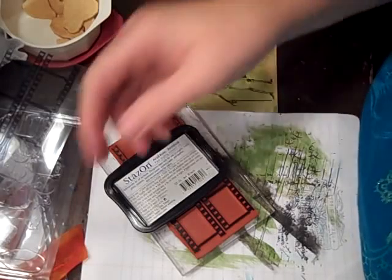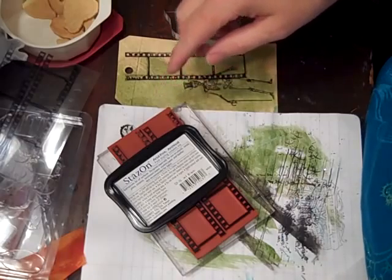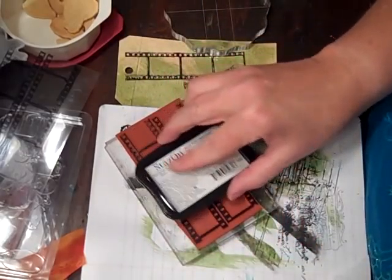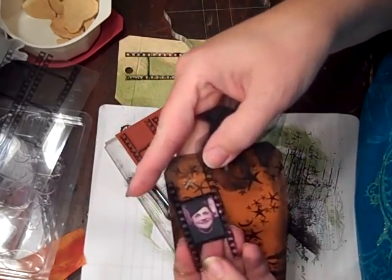Hi everybody, this is Roxy and I am making — I found a Red Lead stamp set and what it makes is film strip pieces and I'm doing a tag swap. This is kind of the start of it, but I'm just going to make one of these.